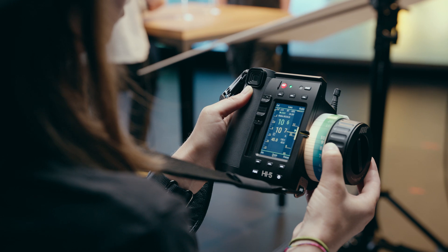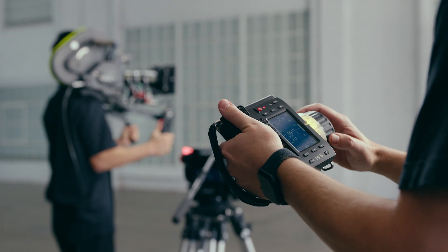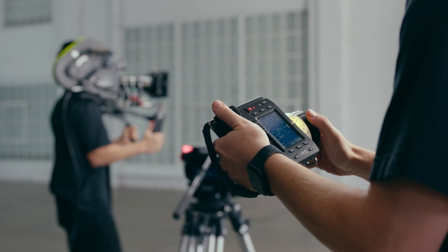Hey, I'm Sean. In the three years since we launched the Hi5 hand unit, it's become the focus-pulling tool of choice on some of the largest productions, such as the Dune films, Masters of the Air, and Deadpool 3, just to name a few.